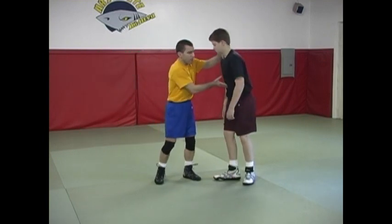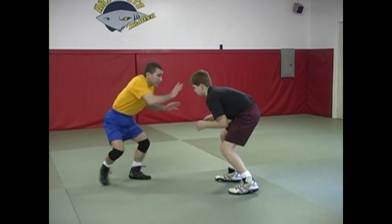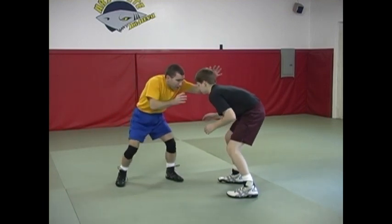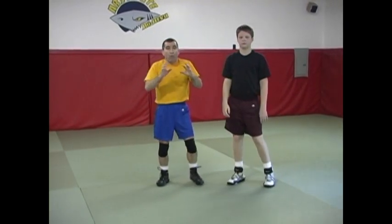A good wrestler, which Colby is here, is not going to respond to me just moving around a lot. He's just going to keep his position and then one of those times when I come in, he's going to attack. So again, an important principle is to make sure with your setups and your movement that it's ultimately moving your opponent into a more favorable position, and not simply movement for movement's sake or movement in hopes that your opponent is going to respond.